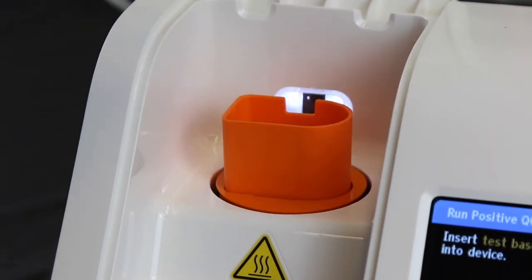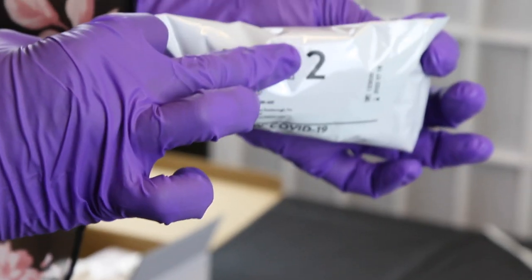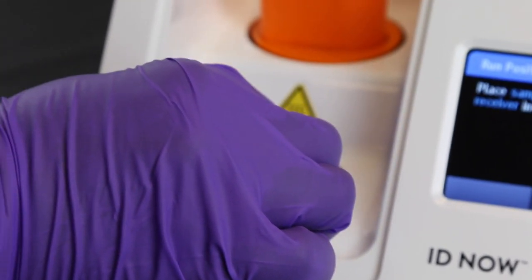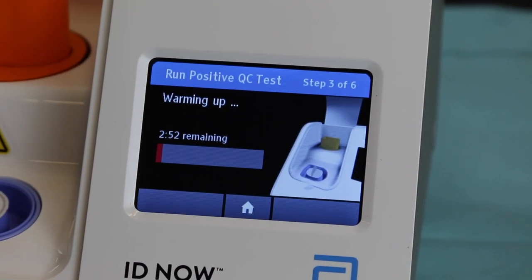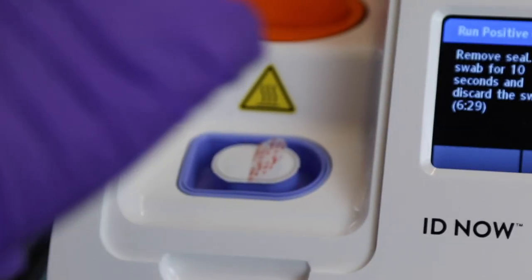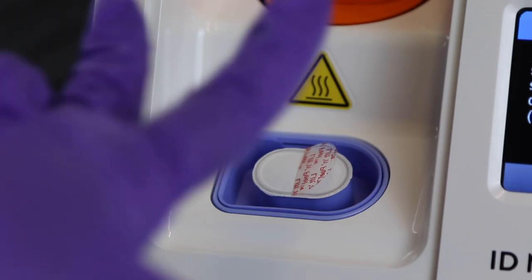Read along with the machine — it will prompt you to insert the base. Then open package number two and take out the blue receiver. Peel and lift the foil tab up slightly; you will not remove it, just lift it. Drop the receiver into the blue well. Do not remove the foil on the receiver. At this time, the machine will do a three-minute warm-up. Once the warm-up is complete, use your index and middle fingers spread apart to hold the receiver down while carefully pulling off the foil to expose the fluid inside. Be sure not to lift the receiver out of the well, as the machine may reject it.